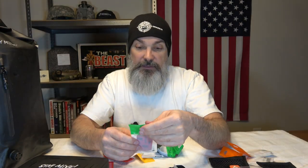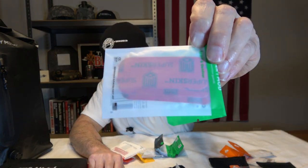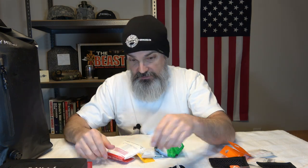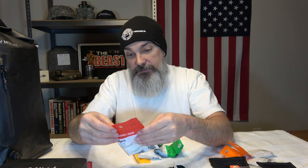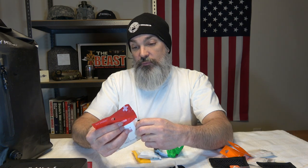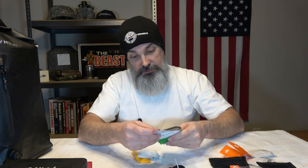Then we've got blister guards — three blister guards. These are really good if you're hiking and you start getting a blister. They're very sticky, so it holds your skin in place so you don't get that friction, and it's thick. Then we have a gauze pad for bleeding. You've got two two-by-twos, one four-by-four, two non-adherent gauze pads, and one two-inch conforming gauze roll. All this stuff seems to be from MyMatic.